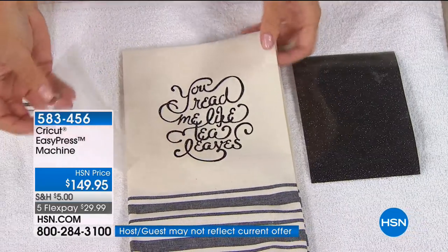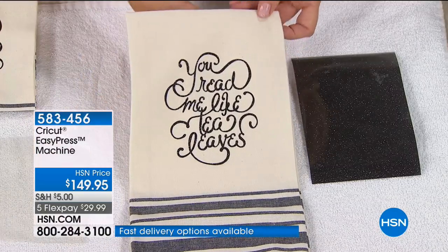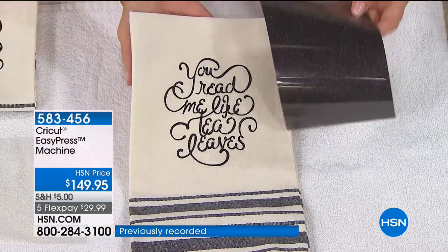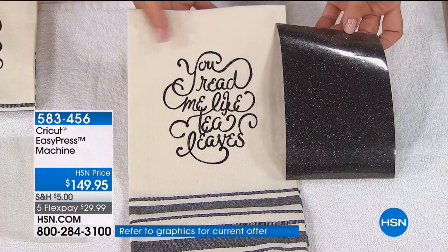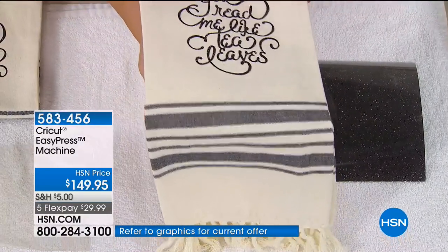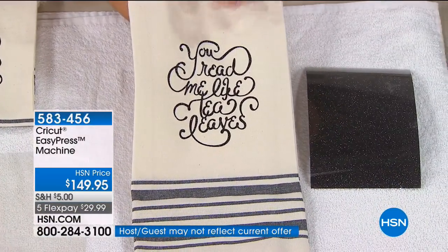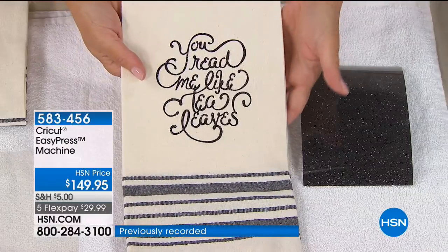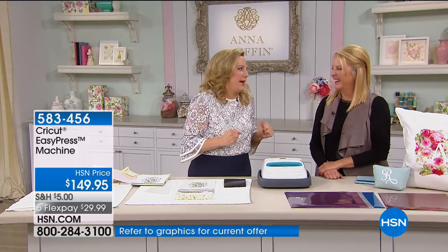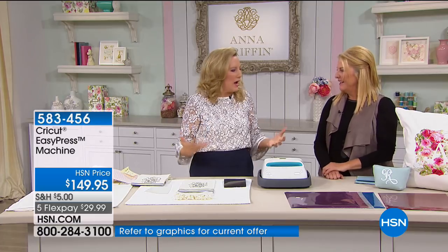I was letting that cool just a little bit before I peeled off the backer. One of the things with iron-on in Design Space is you create a mirror image. This is the black glitter vinyl — it's in those bundles of consumables from Cricut on hsn.com. Now I have a perfect little towel. I love this look, especially for your guest bathroom — or great to present to someone with a new house.